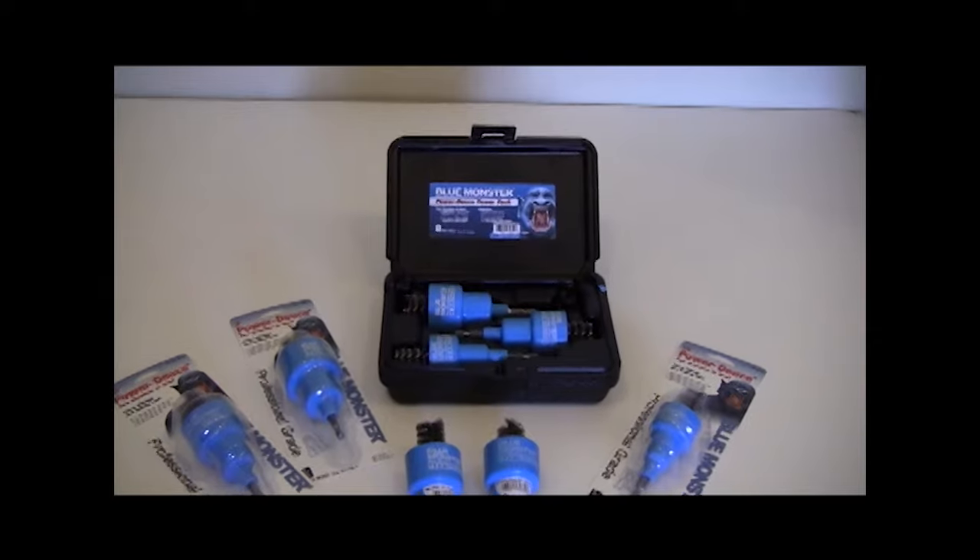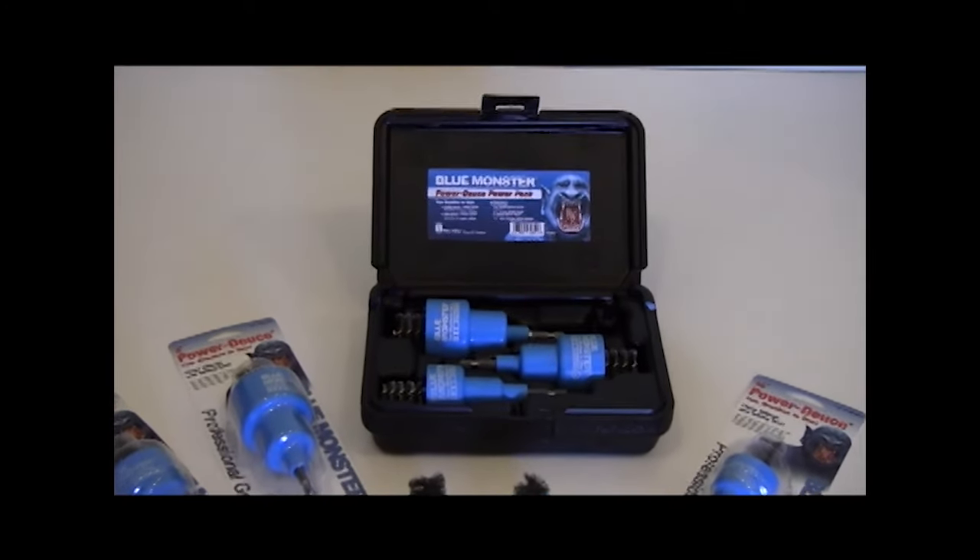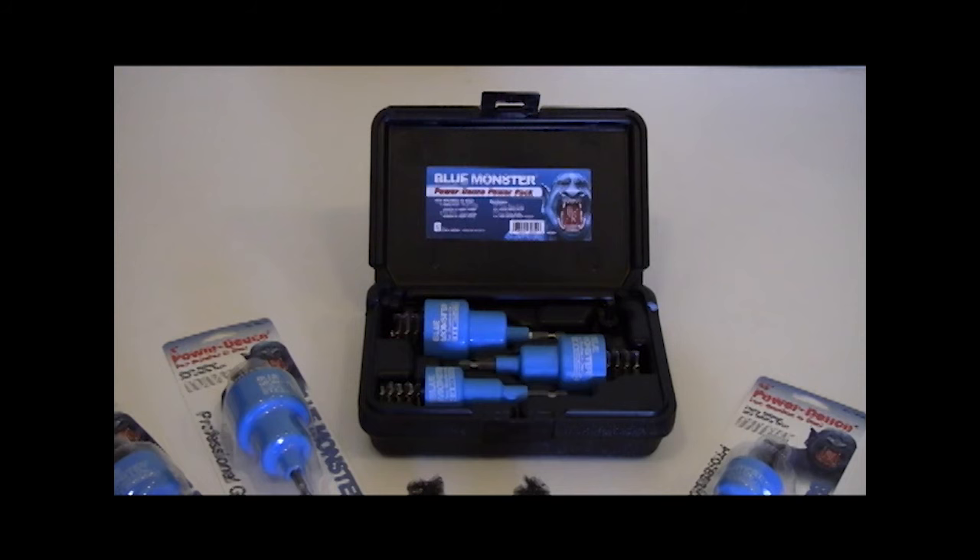The PowerDeuce is available in three sizes to clean one-half-inch, three-quarter-inch, and one-inch fittings and tubing. This handy PowerPak kit includes all three sizes plus a convenient quick-change chuck adapter for cordless drills.